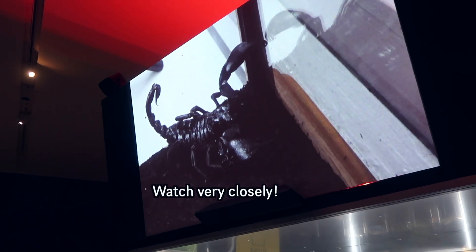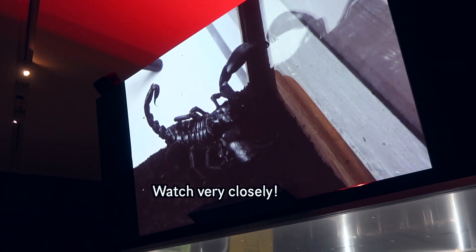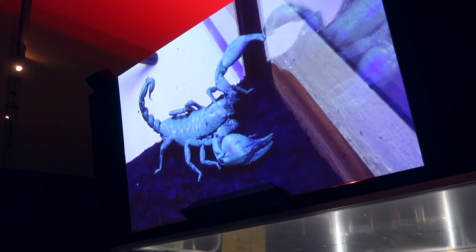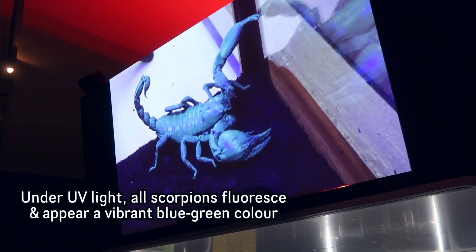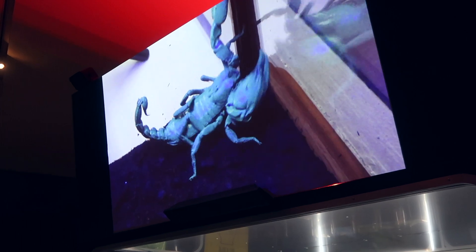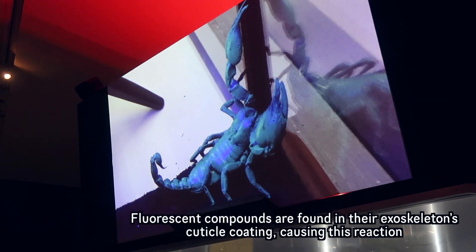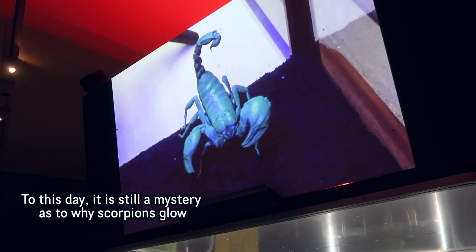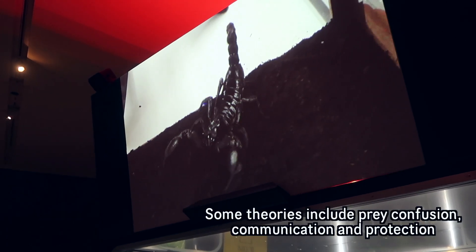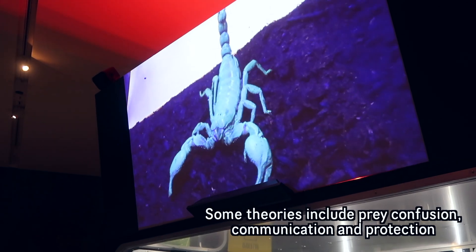I'm going to switch something here and we'll see what happens. It's not black anymore. I'm using ultraviolet light — black light. The scorpion appears blue under this light. If I switch this off, you'll see the scorpion is black. But under this light, it is blue or green.